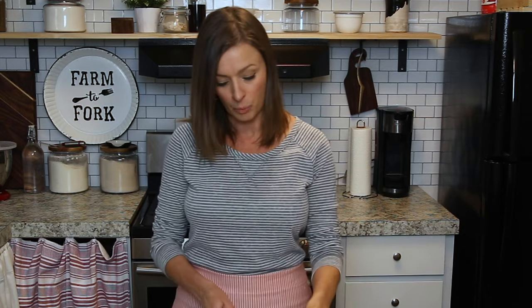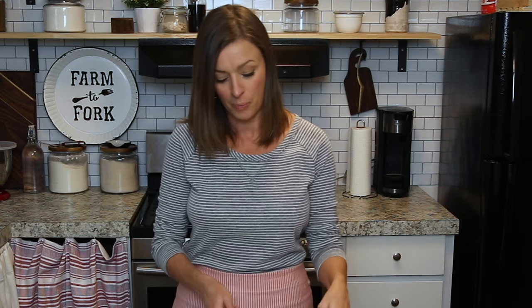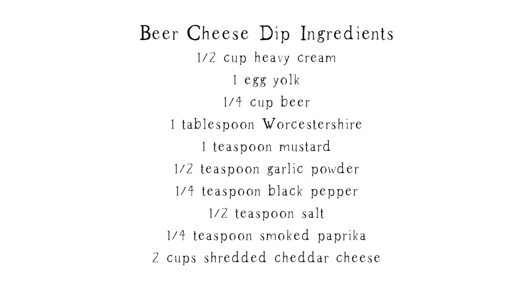Hi everybody, welcome back to the kitchen here at Little Spoon Farm. Hopefully you've checked out our recipe for the sourdough pretzels. Today I want to show you how to make this really delicious beer cheese dip, so stay tuned and let's get started.